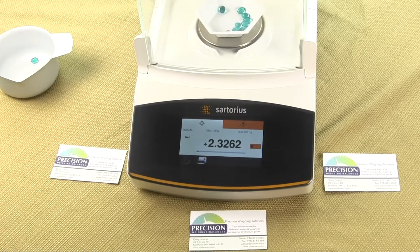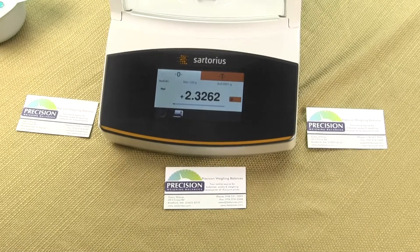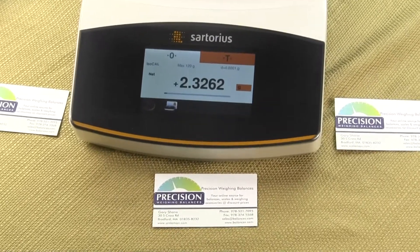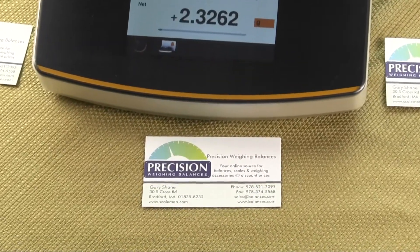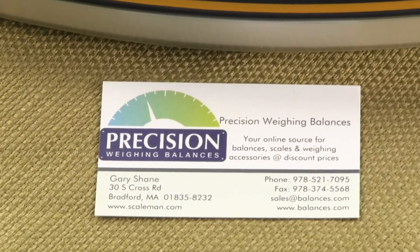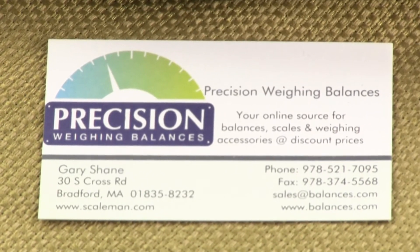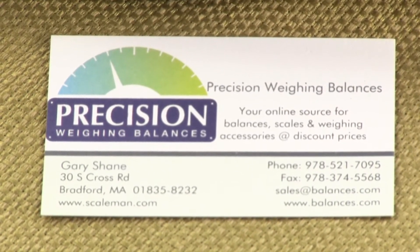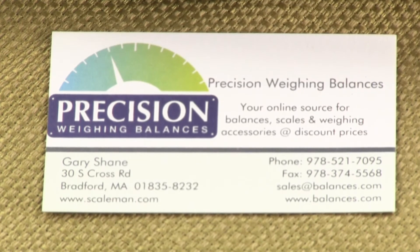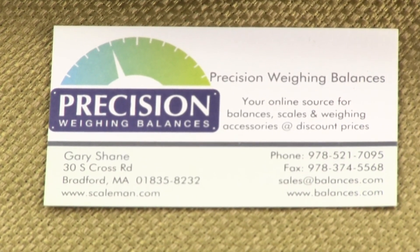This is a quick overview video. Again, statistics is only on the Sartorius Secura and Quintets — it is not available in the Procter model. Thank you for watching. We're Precision Weigh and Balances, an authorized Sartorius dealer. You can visit us at balances.com or scaleman.com. If you liked the video, please consider giving us a thumbs up and subscribing to our channel.